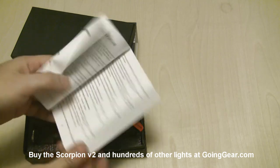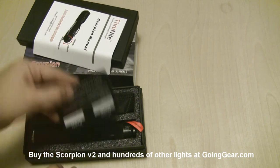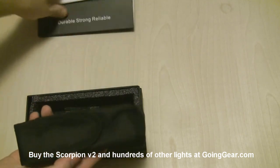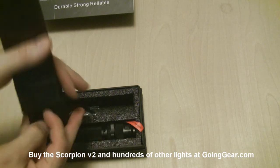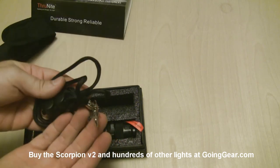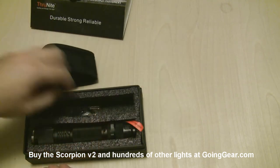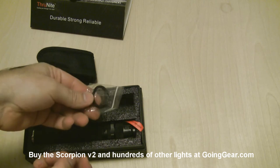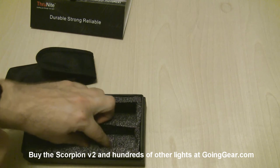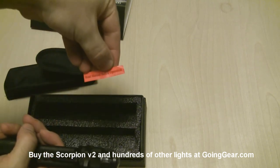You can see they definitely improved the instruction manual — you actually have pictures this time, which is nice. There's your warranty card. They included the promised holster that the last version was supposed to have, and this time it actually has it in there. You've got a nice lanyard in there. You can see inside the holster — we'll stick the light inside it in just a second. Spare o-rings, and then here is the light itself with a little sticker that says 'read manual before operation.'